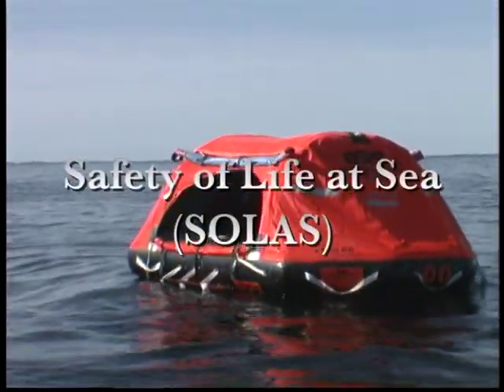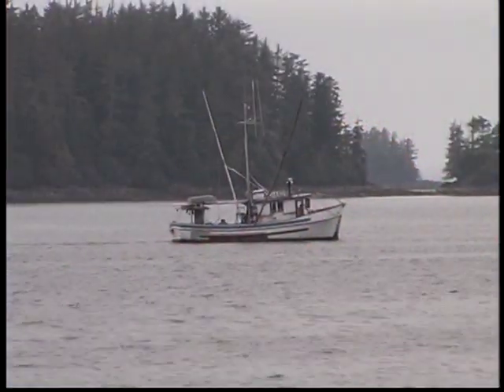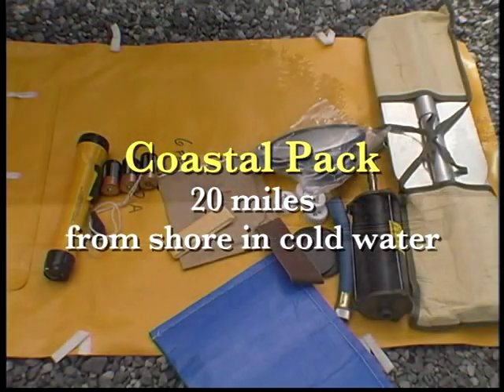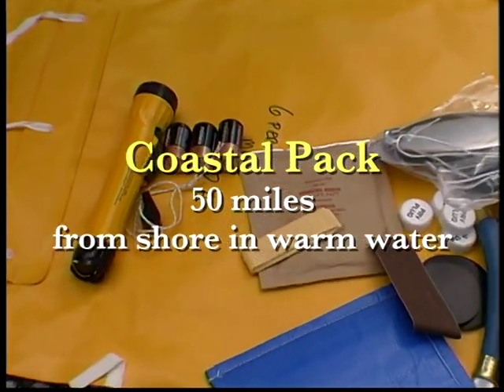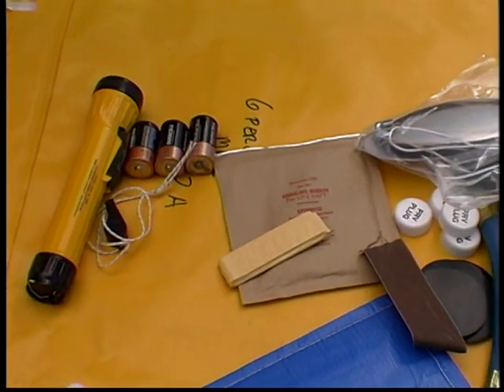Some are SOLAS approved. SOLAS stands for Safety of Life at Sea. This is the international standard for marine safety items, including the contents of life raft packs. Non-SOLAS coastal packs are found in life rafts normally limited for use within 20 miles of shore in cold water and within 50 miles in warm water. Coastal packs do not contain flares, water, food, first aid, or thermal protective aids.